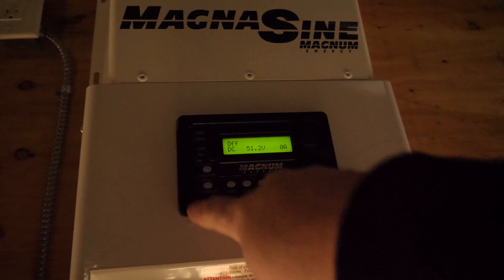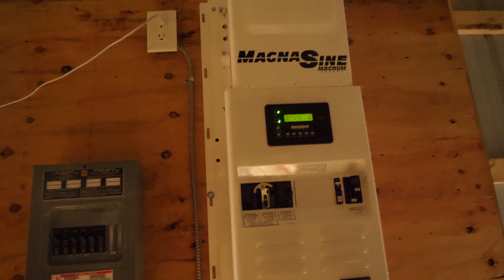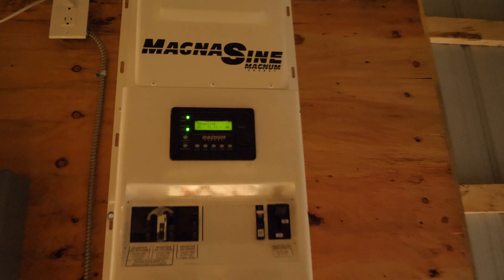I'm going to turn it on. Okay, so it's hunting for a load. Turn the light on — we have light! It's just kind of hanging there, it's an LED shop light.